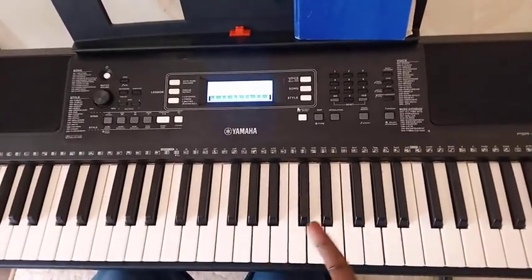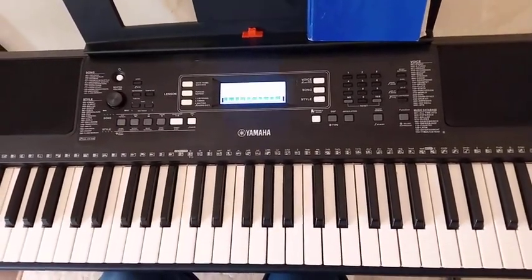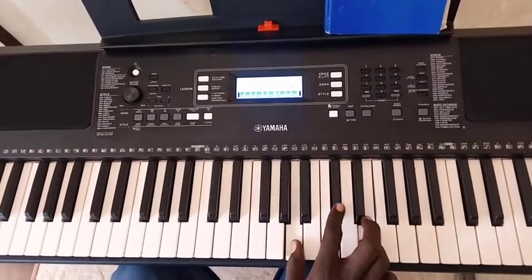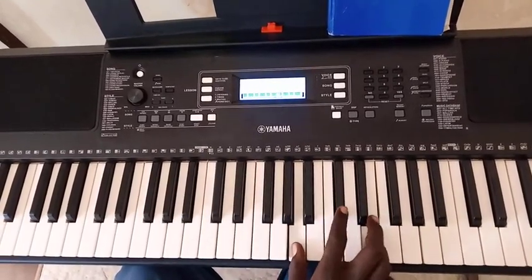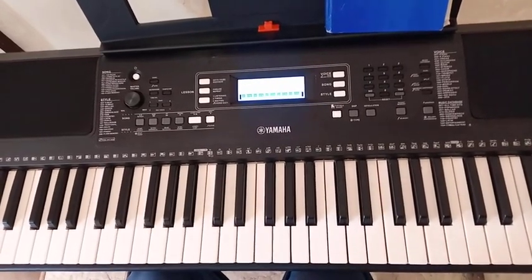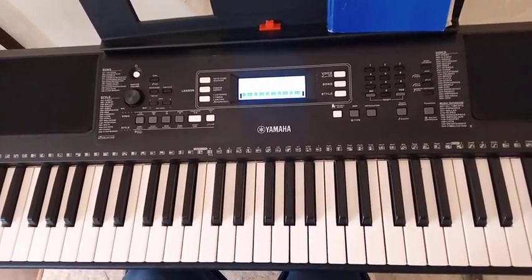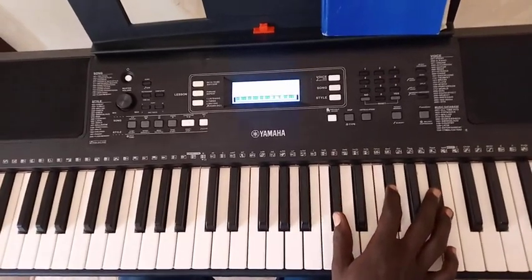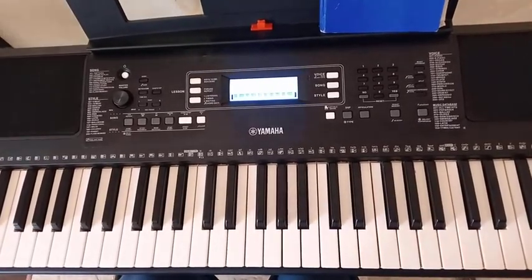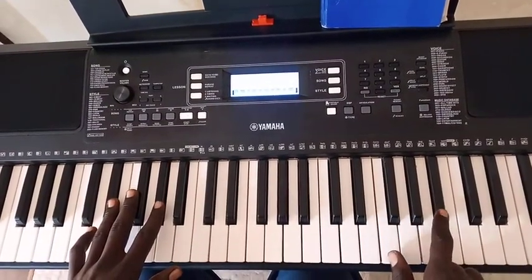We're going to break down how 'Draw Me Close to You' is played. The version we are picking is from Michael W. Smith, where he introduced it in key F sharp. This is F sharp, and this is how the intro moves — this is do re mi fa.